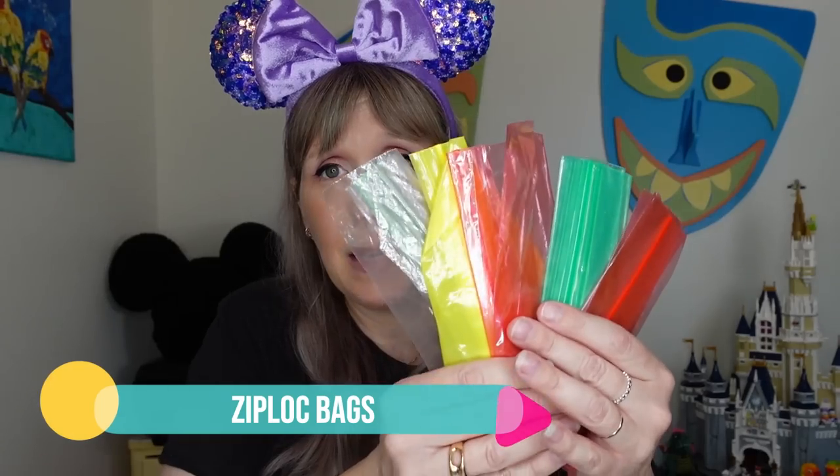Ziploc baggies — I always have them, folded up nice and small. I use them to protect my phone and battery bank on water rides, for restaurant leftovers, and to portion out snacks like popcorn or Mickey pretzels so the kids eat from their own baggie instead of everyone reaching into one bucket. I bring sizes ranging from snack size to sandwich size to gallon bags.